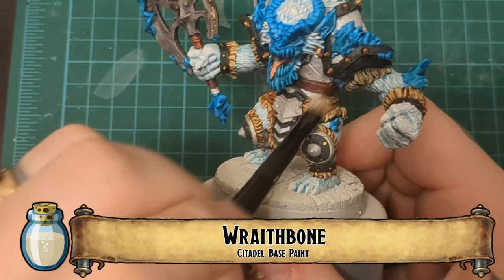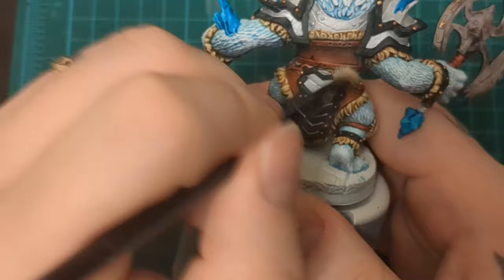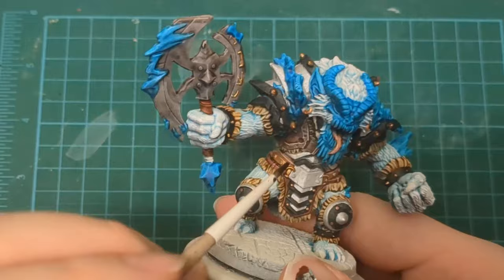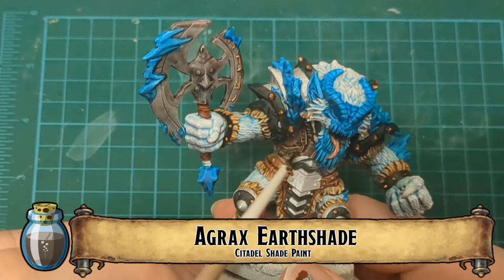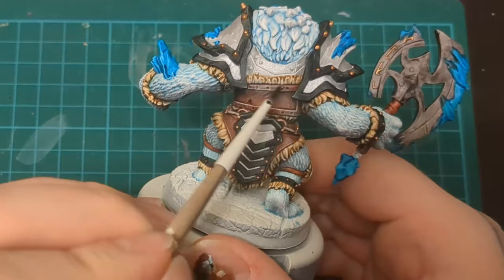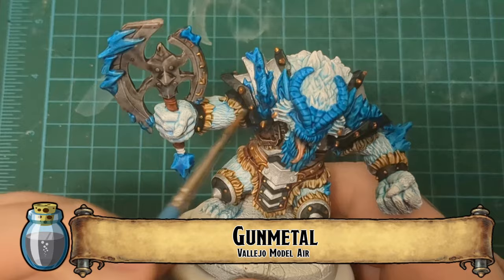We're going to take some Wraithbone and just go over those belts. All the little brown belts — we're going to add some weathering dry brushing with Wraithbone just to pop out some of the texture. This is a big guy, so we want all the details to really stick out. He's not a tiny guy — he's a big guy with a lot going on. We're going to hit that with Agrax Earthshade to bring it back down and bring it all together, tone it down. It won't stand out as much or look like dust — it'll just look like a little highlight. You can even go in and use the Agrax Earthshade to do a little accentuating on wear and tear too.